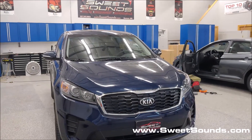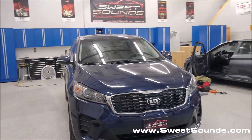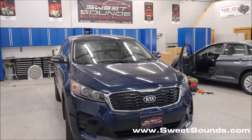Hey, it's Jeff at SweetSounds here again, Mankato, Minnesota, showing off another vehicle we just completed working on. This is a brand new, fresh off the lot, 2019 Kia Sorento.